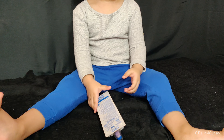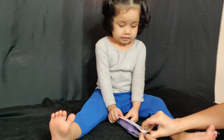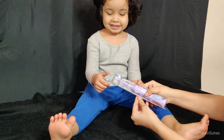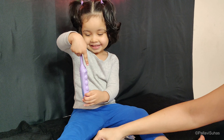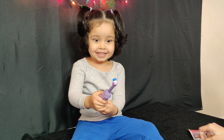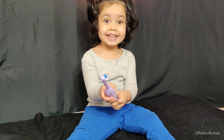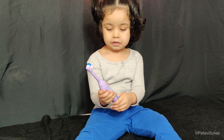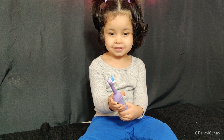Let's open it, okay. Do you know how to open it? The battery is already there — you have to press the button, the top one. Press it!